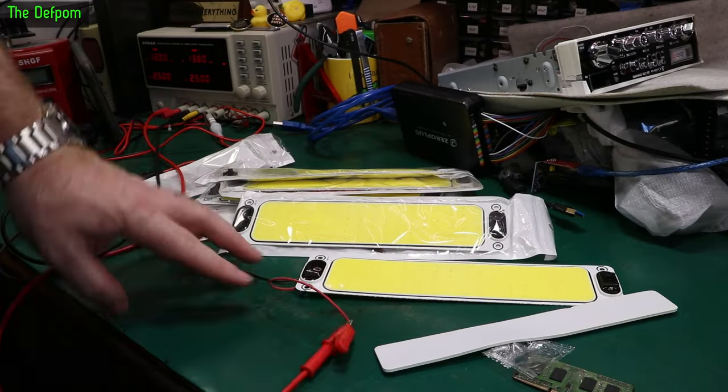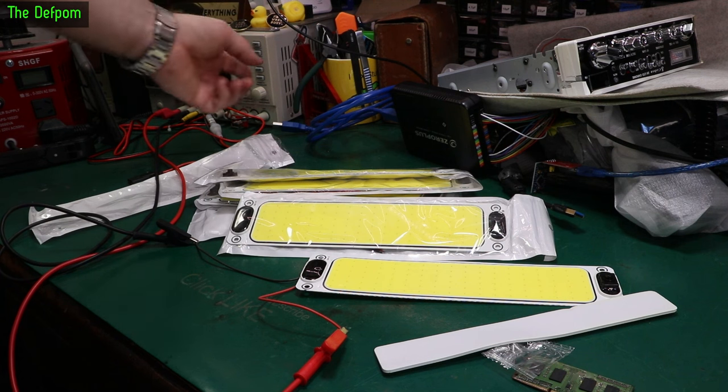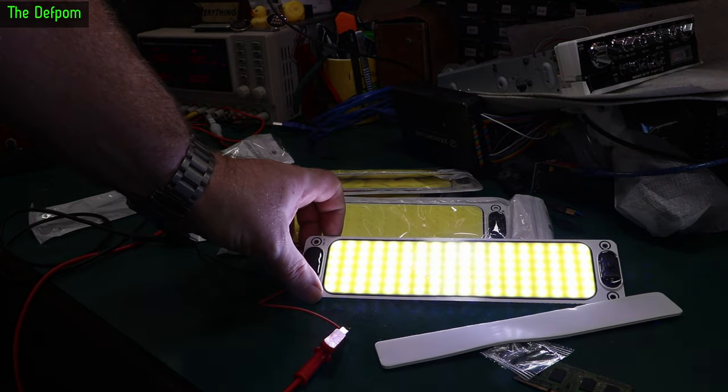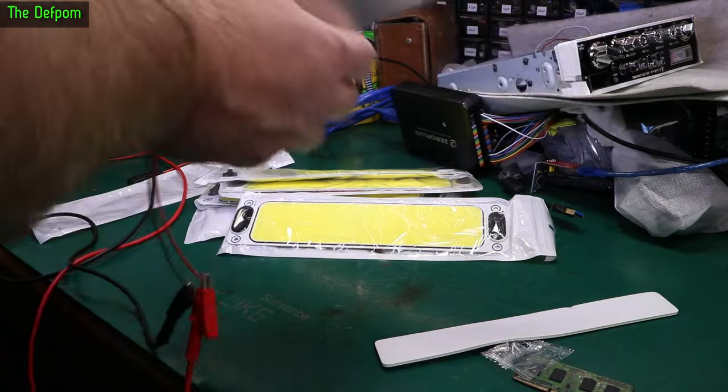Let's power this up and see what it comes out like. Power cables are connected, let's turn the supply on. We've got it limited to 2.5 amps, shouldn't really matter. A pound of milliamps - that's all right. It's not bad actually. Now, is that going to be good enough for my job?